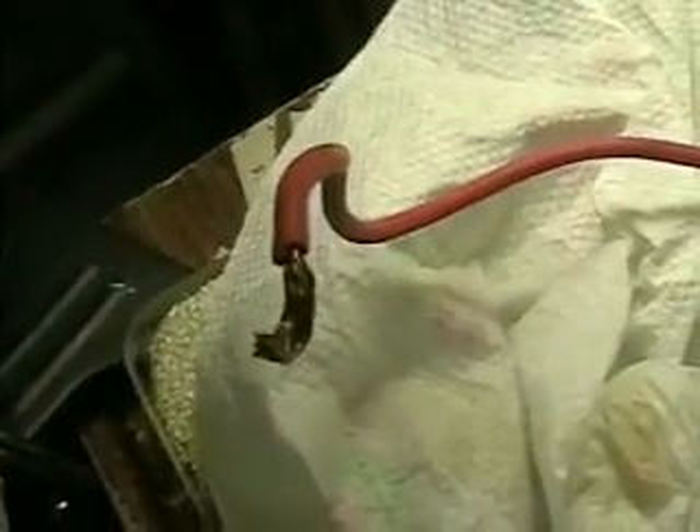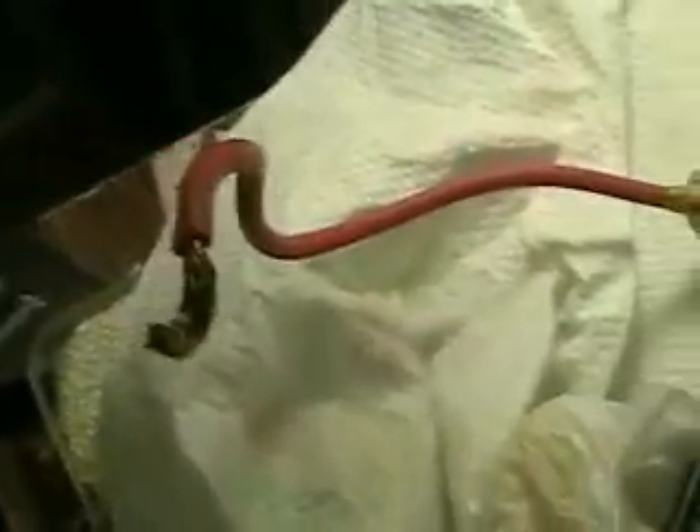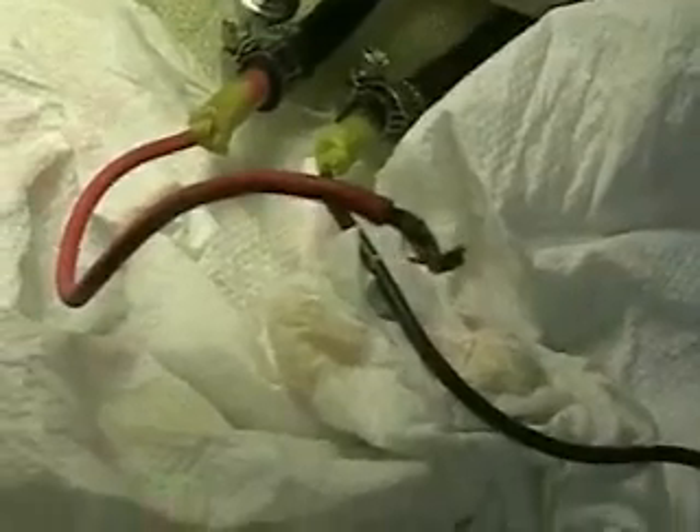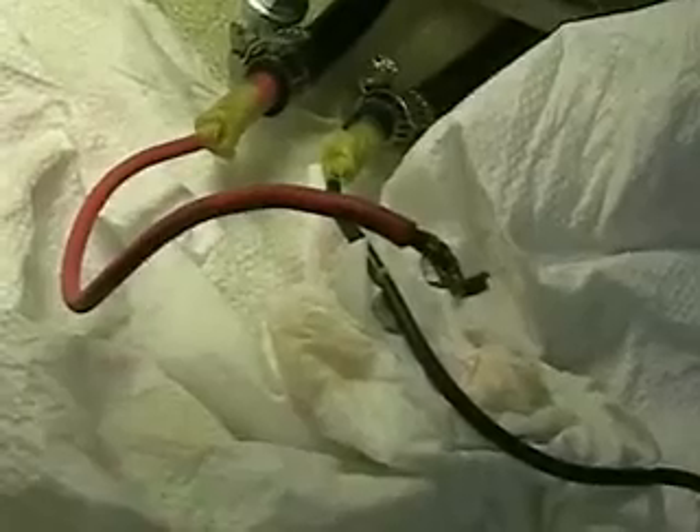I recognize this unit — it's the tube that we put the five and a half inch plates in during the last videos. This test unit with the clear plastic is turning out to be a very good test unit. Since it's clear, it's very easy to see what's going on inside. I'm going to keep it as a bench unit.